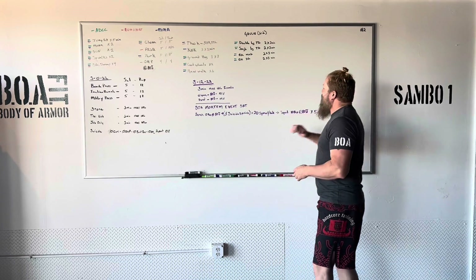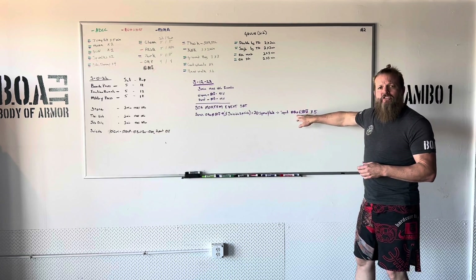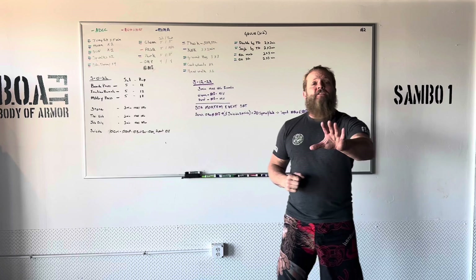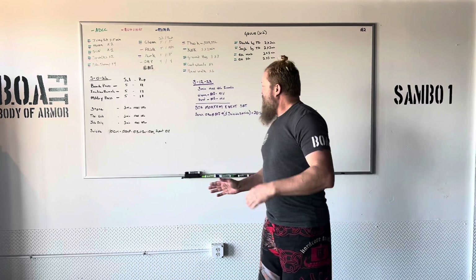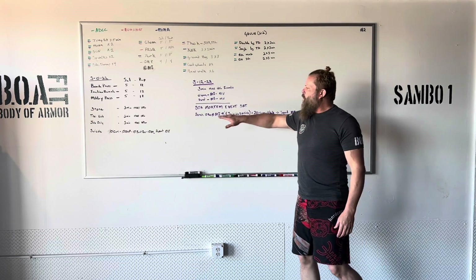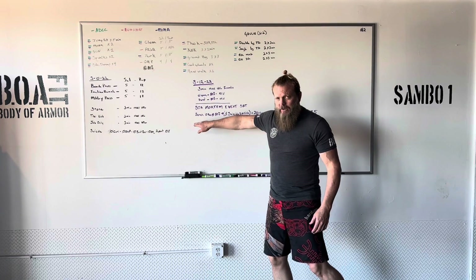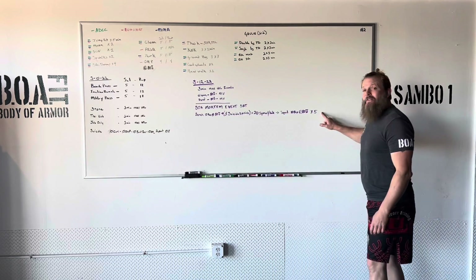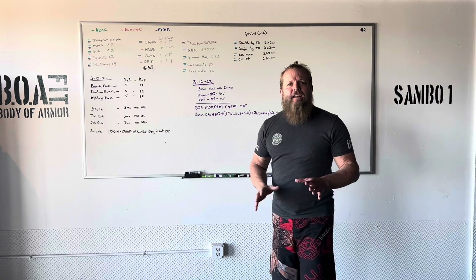Once you get that done, we're gonna move on to 10 reps at 80% of your squat and knock those out as fast as you can. You can set the weight down as much as you need to — it's gonna take as long as it takes. What we're looking for is how long it takes you to complete this, what weight you're moving, and what your work volume is in this process. Here's the trick: we're doing it five times. So be prepared for that guys.